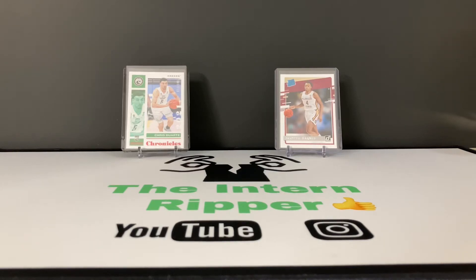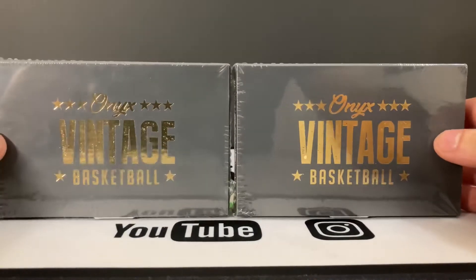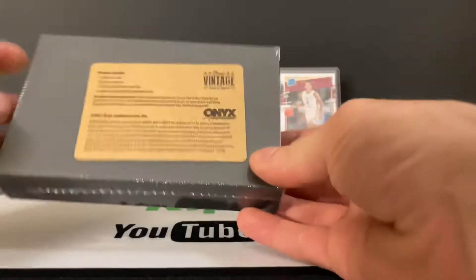Hey guys, welcome back. I'm the Intern Ripper. Today we have a newer release and this is Onyx Vintage Basketball — we're doing two boxes today, so I'll give you guys a rundown here.